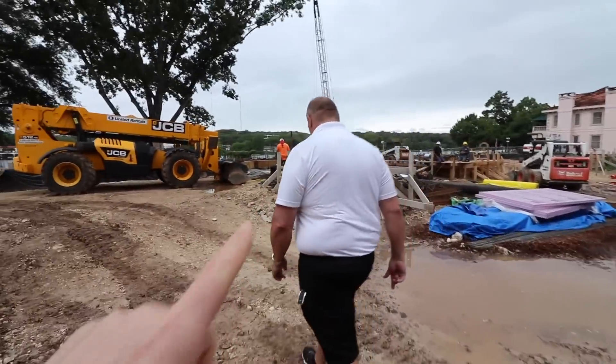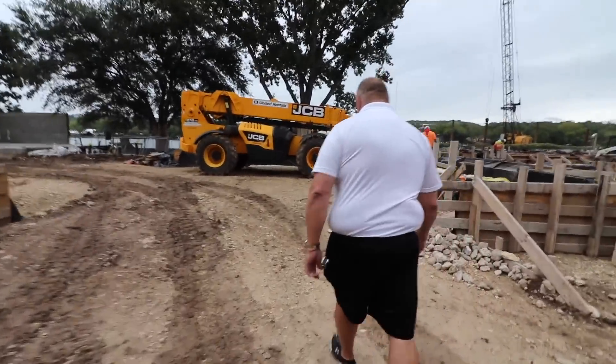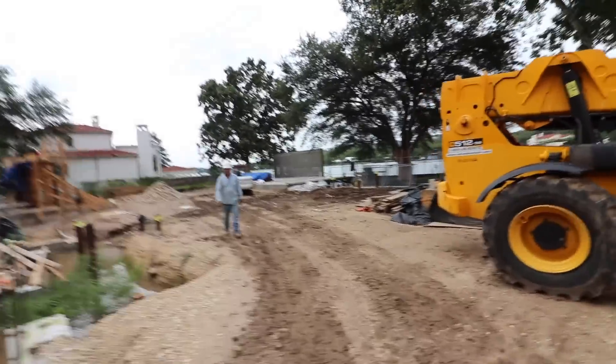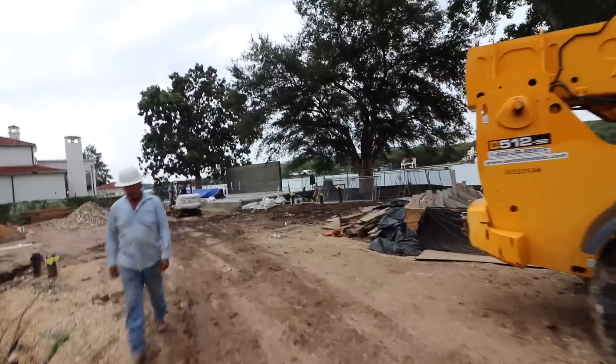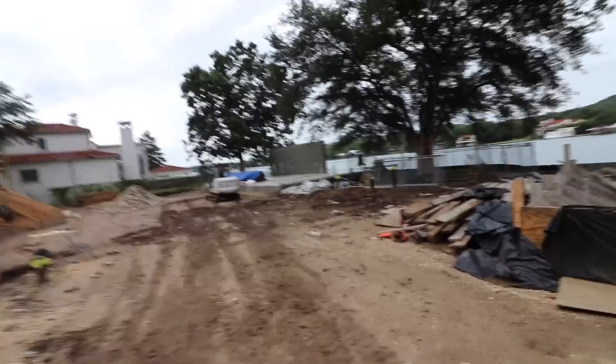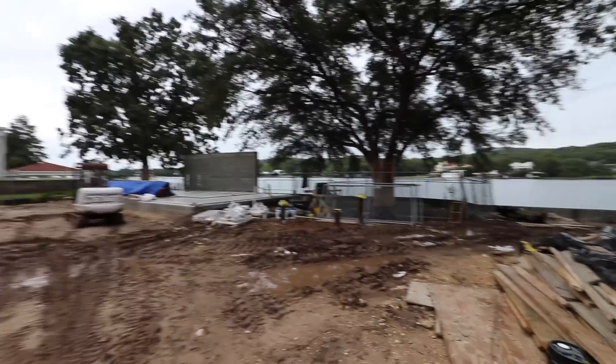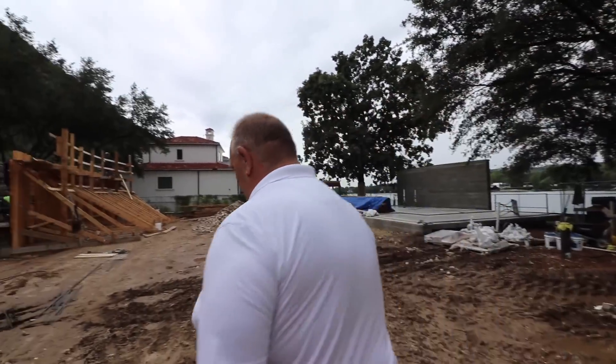Alright y'all, so you guys know Brian — you've met him before. We're on his waterfront job site and they've already poured a curved wall. Look at that beautiful grain, Brian. Sandblasting makes a huge difference. So you actually sandblasted all the forms. All the forms. So what's the material? Doug fir.